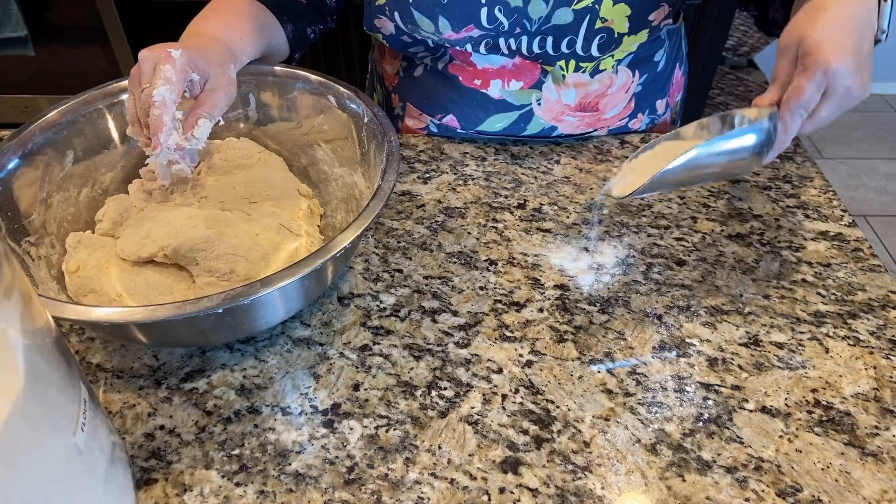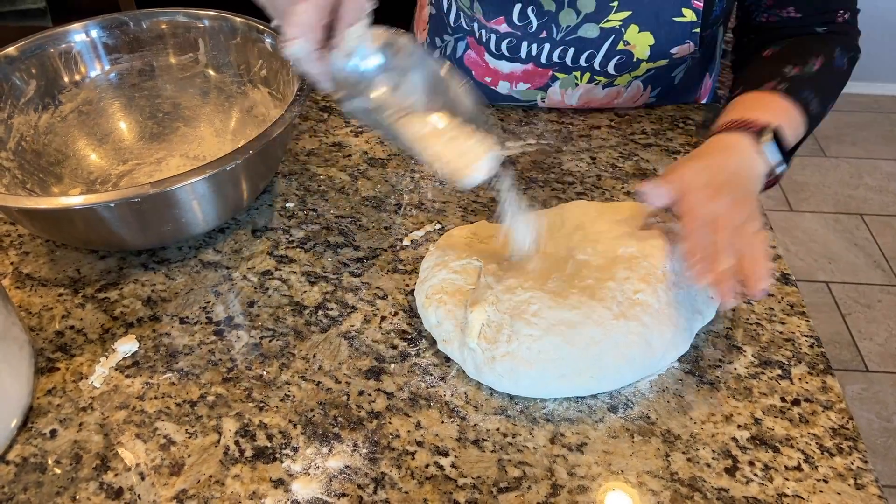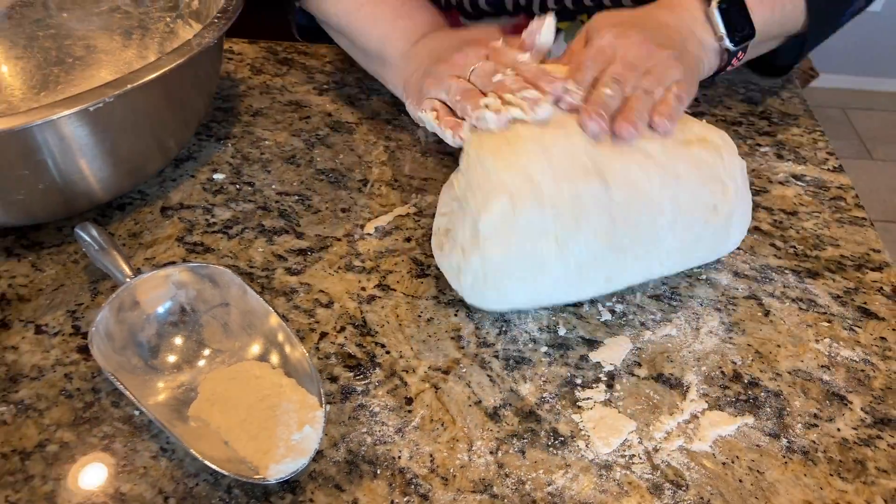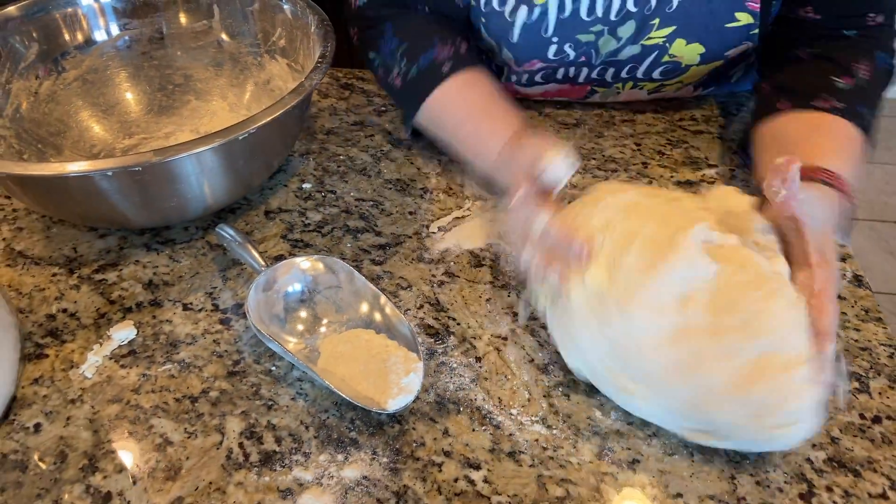So we're going to add a little flour on the counter. I don't know if you can see the butter chunks in there — the vegan butter chunks — but you want it like that. It tastes so good when the biscuits are cooked like that.